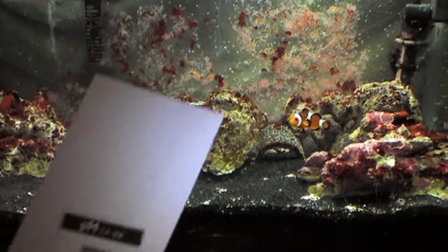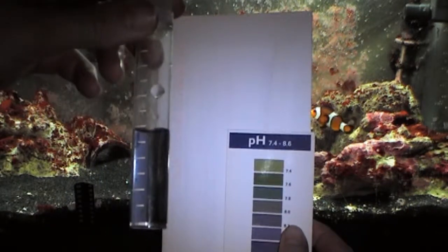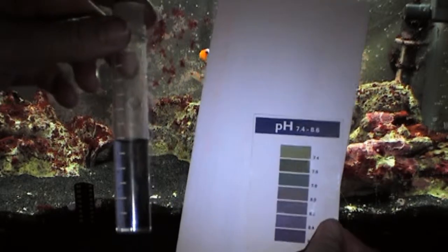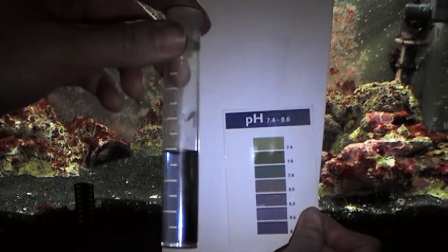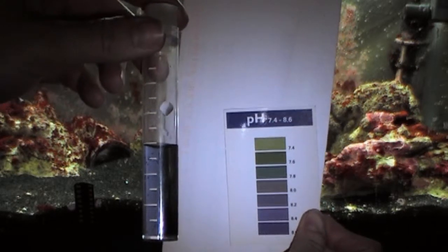So here are our test tube and our results. I'm pretty sure that it is about 8.2 to 8.4, which is really good.